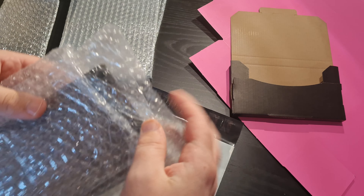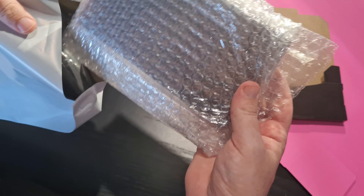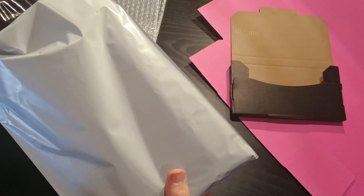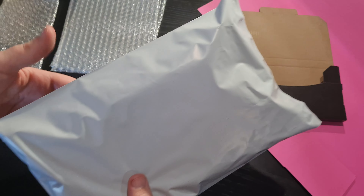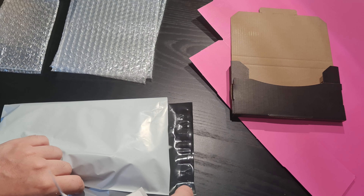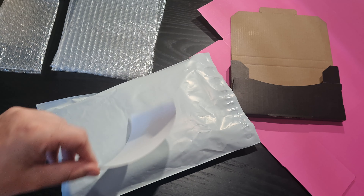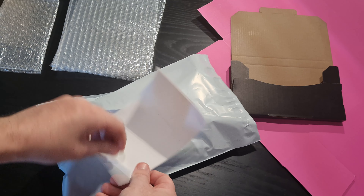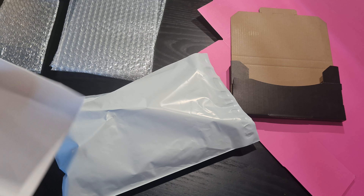If I was shipping a card that was $100 to $200, pretty much any value would get shipped the same. I put it in one of these bubble bags and then into a box, and then two more layers of bubble wrap. And then into a poly mailer — it's called a poly mailer or a courier bag or whatever it is where you are. That's what I use.